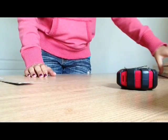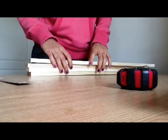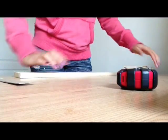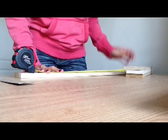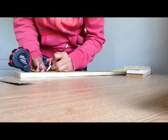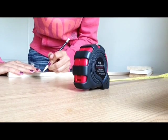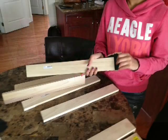Now I'm going to move on to the frame. The two top pieces are going to be 20 inches and the two sides are going to be 19 inches. It's the same process — measure 20 inches on one side, make a mark, 20 inches on the other side, make a mark, connect the lines. I'm going to do that 4 more times. After the wood was cut, I evened out the edges using sandpaper.